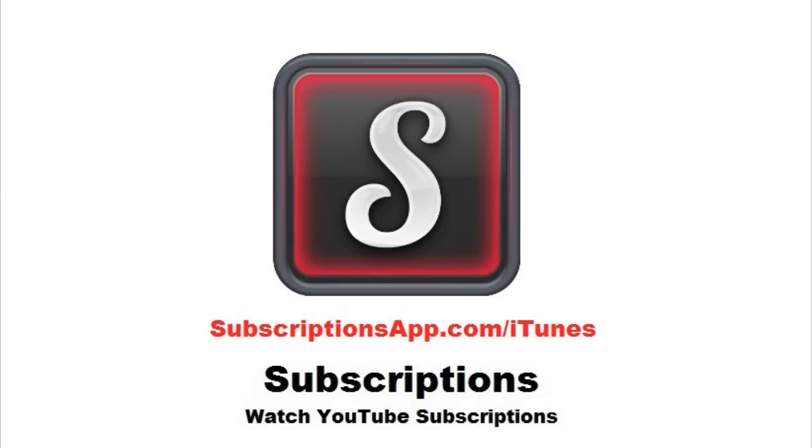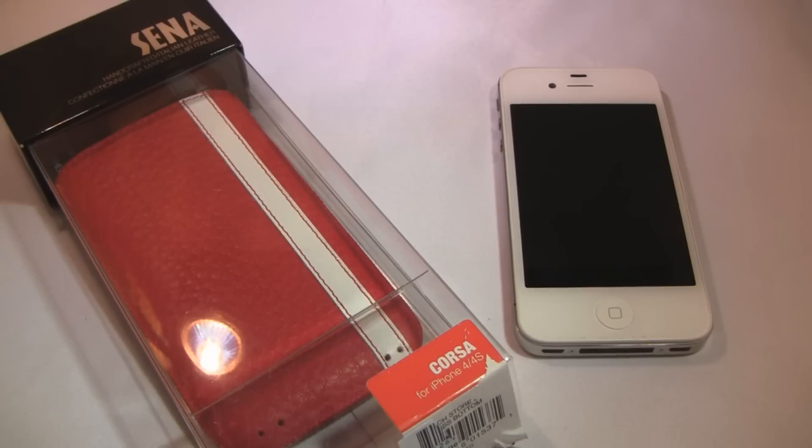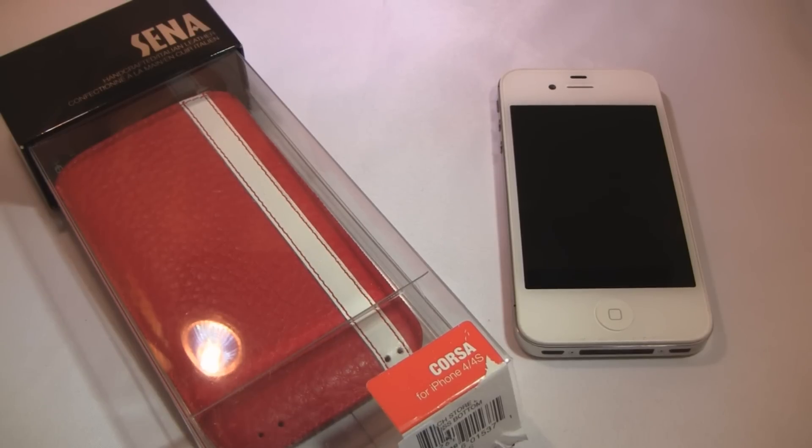This video is brought to you by Subscriptions, a better way to enjoy your YouTube subscriptions on your Apple device. Hey guys, what's up? The iPod Kid here, and today I have a review of the Corsa iPhone case from Sena.